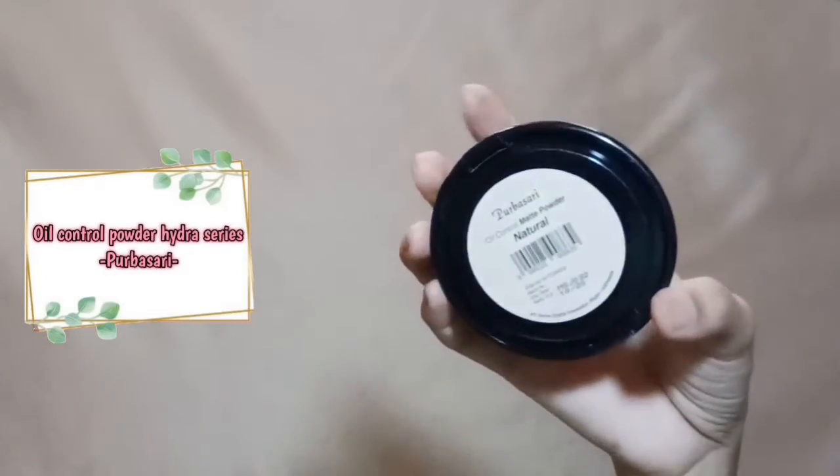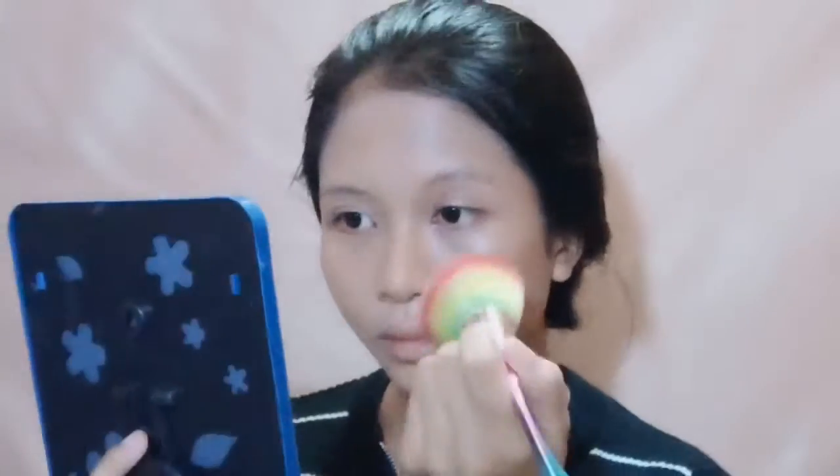Setelah itu aku contour wajahku menggunakan contour cream. Pertama aku aplikasiinnya dari cheekbones, terus di jaw line, sama di luar jidat. Untuk di hidung aku gak pake contour cream karena kalo pake contour cream juga keliatan kayak contour banget, gak suka. Setelah itu aku set semuanya menggunakan loose powder supaya lebih flawless. Aku aplikasiinnya pake powder brush supaya hasilnya tuh lebih natural, lebih soft, dan lebih ngepress ke kulit.